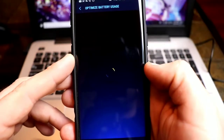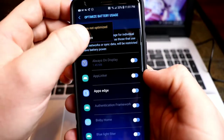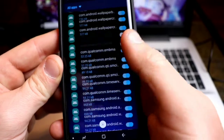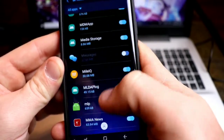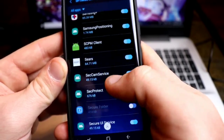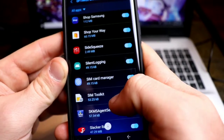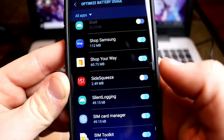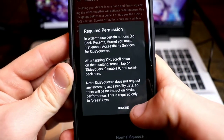It brings up the optimized battery usage screen. Click on it, then go to all apps and scroll down. I have quite a few apps so it'll take a while. In alphabetical order, get down to the S's — there are a lot of S's because of Samsung. Keep scrolling, went past it... there it is right there — Side Squeeze. Disable the battery optimizer, then click back and hit OK.